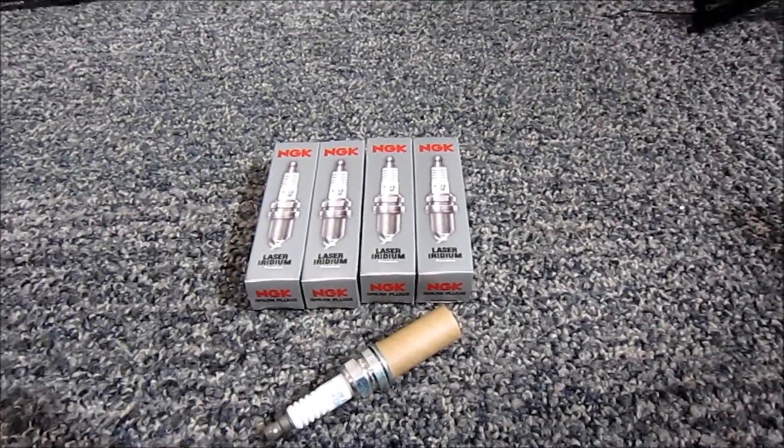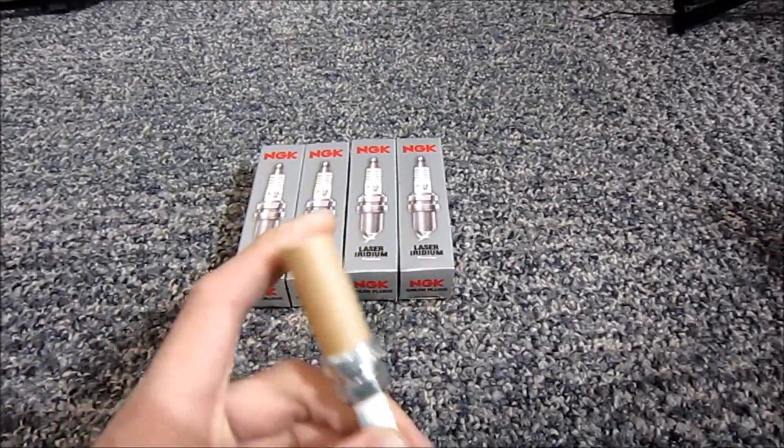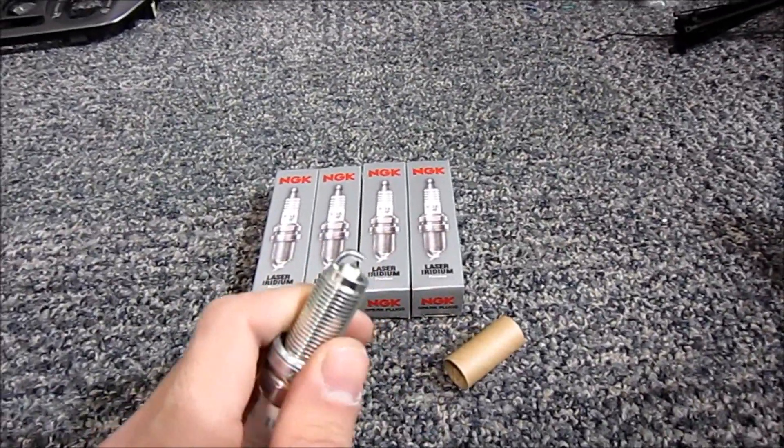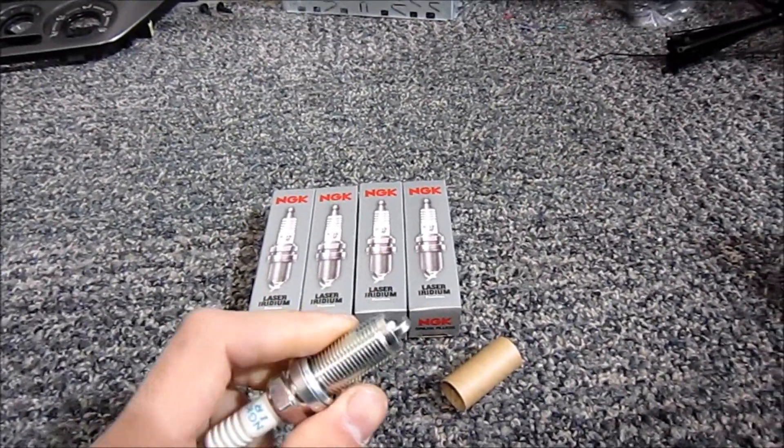The nice thing about these is they're already pre-gapped from the factory, and when they're shipped they come with a little protective cardboard shield to make sure that your gap doesn't change during shipping, in case they were to drop it or anything.